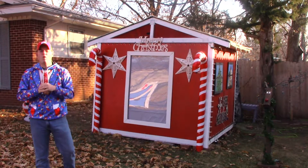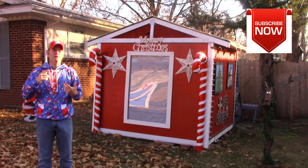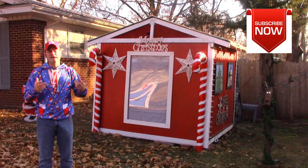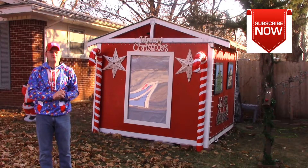If this is your first time watching one of our episodes, don't forget to subscribe. We're going to teach you guys a lot about what it takes to program a Christmas light show, how to build props, how to hang lights, just a bunch of neat stuff. If you're interested in that or you want to learn some more about it, don't forget to subscribe.